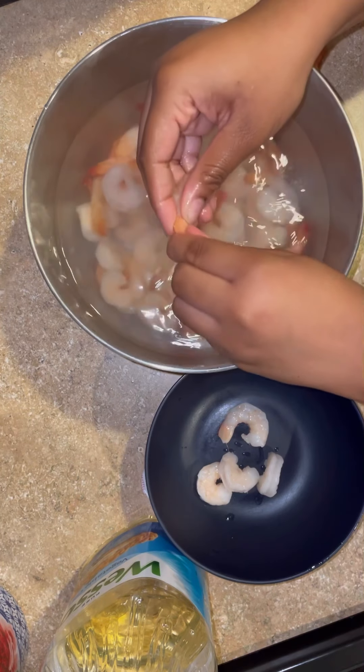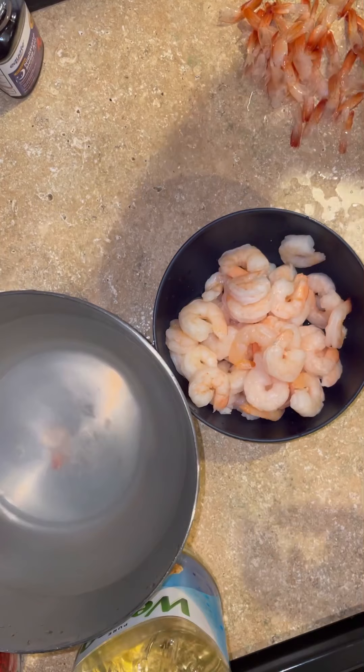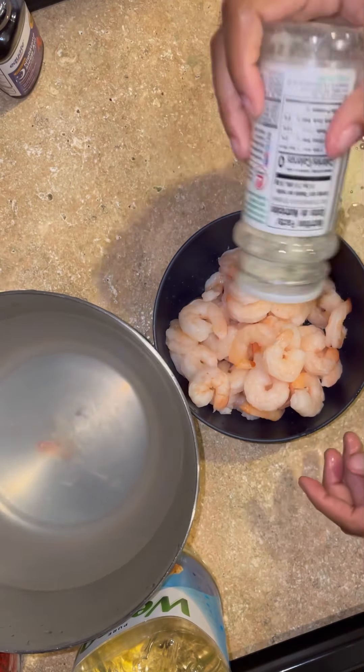First I started off by washing my shrimp — please wash your protein, just do it. These were already deveined so all I had to do was peel them and take the tails off. Let me speed this up. Magically I am done peeling all of my shrimp, tails off, and now I'm going to season them.